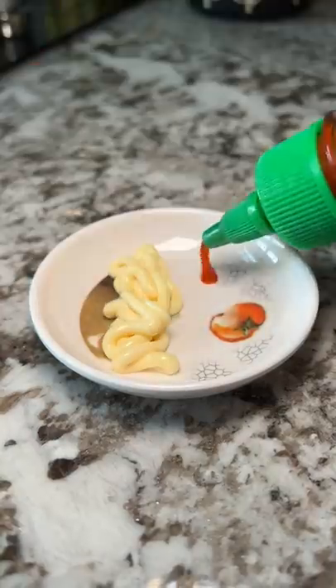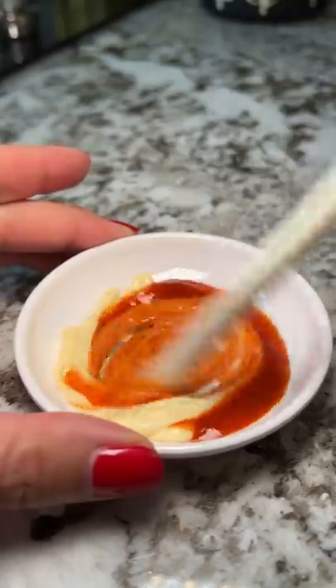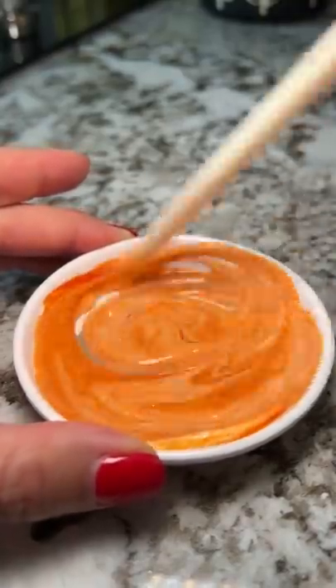For the dipping sauce, I'm just going to combine equal parts Kewpie mayo and sriracha. And then the fun part — just rolling it up.